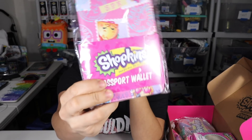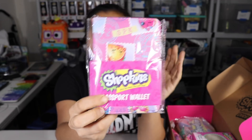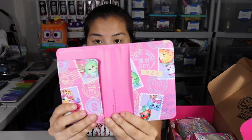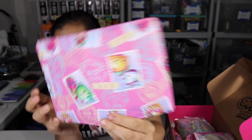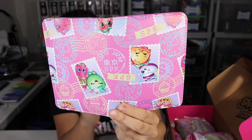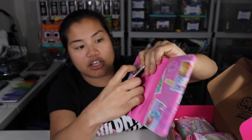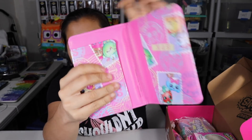Next we have a passport wallet. We got one in our Pusheen box — it was like a wallet to hold your passport. I don't know how many kids have passports, but let's open this. All of these items are exclusive to the box and are licensed and made by Culturefly. Here's our passport wallet — I actually think this is legitimately meant to store your passport, which I think is so funny. I guess some kids have passports. My god kids can use it for other things — they can put little notes in here. There's a little area that looks like it's for cards, like ID cards.